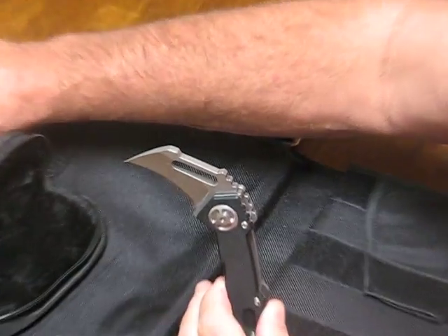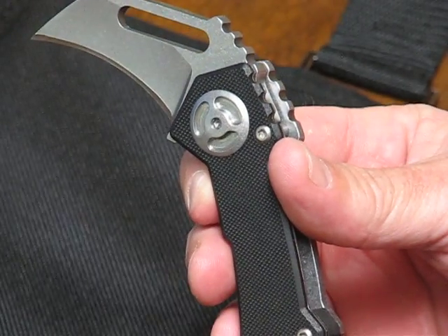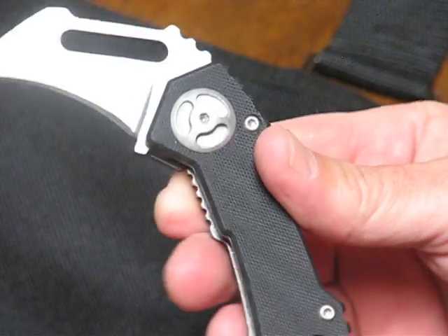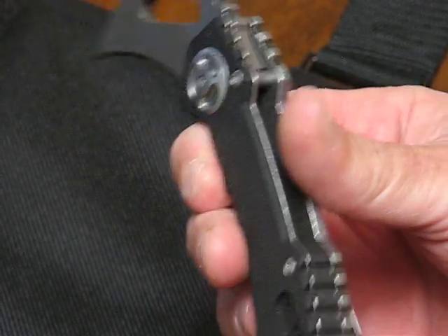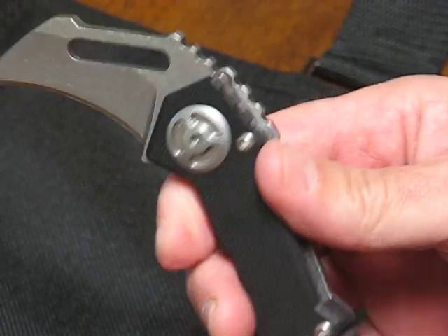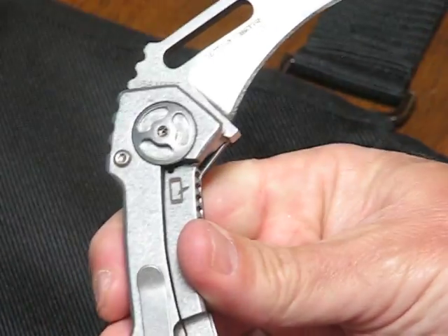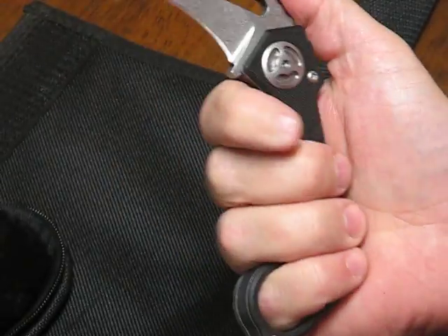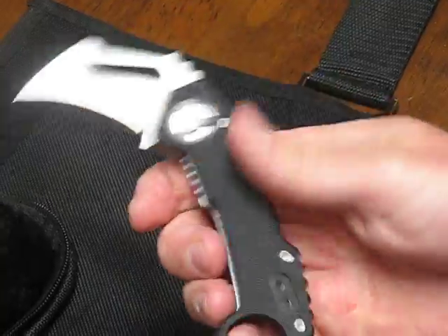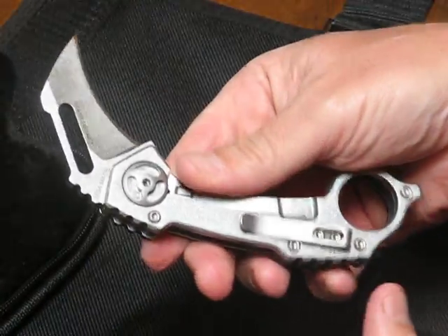The specifications on this are: blade length 2 inches, blade thickness 0.1875 or 3/8ths inch, handle thickness is a half an inch. The blade style is a hawkbill, the pocket clip is reversible for right or left hand carry for complete ambidextrous carry, and this weighs in at 5.2 ounces. Made in the USA.